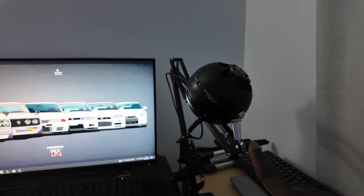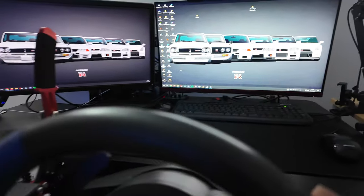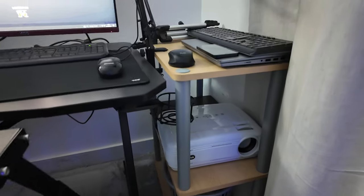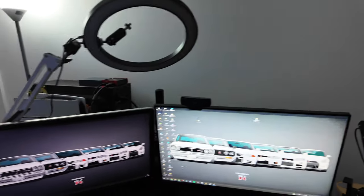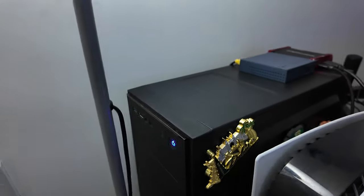I've got the Blue Snowball Ice microphone attached to this desk. I use this desk for work and office stuff as well — laptop, keyboard, everything. I used to mount my rig on the desk itself but that caused a lot of vibrations coming through the mic. Sometimes when I'm not streaming I connect everything to the projector and project it to the wall for a massive screen.